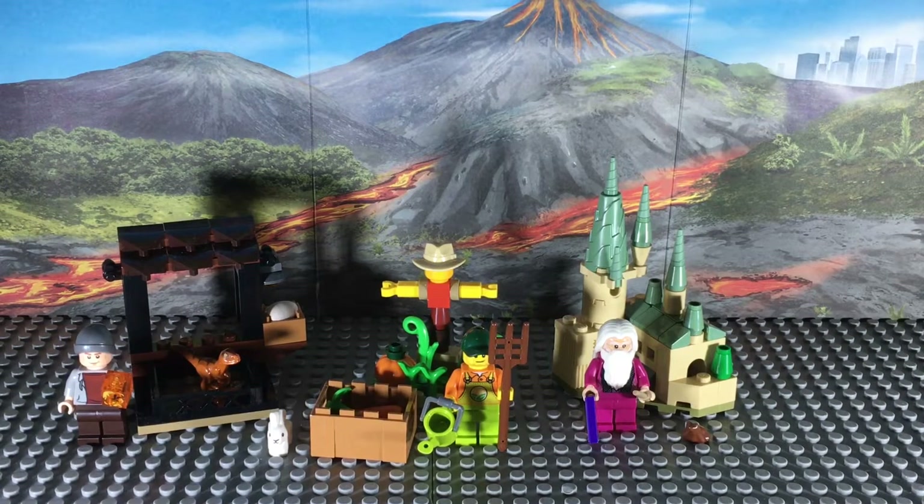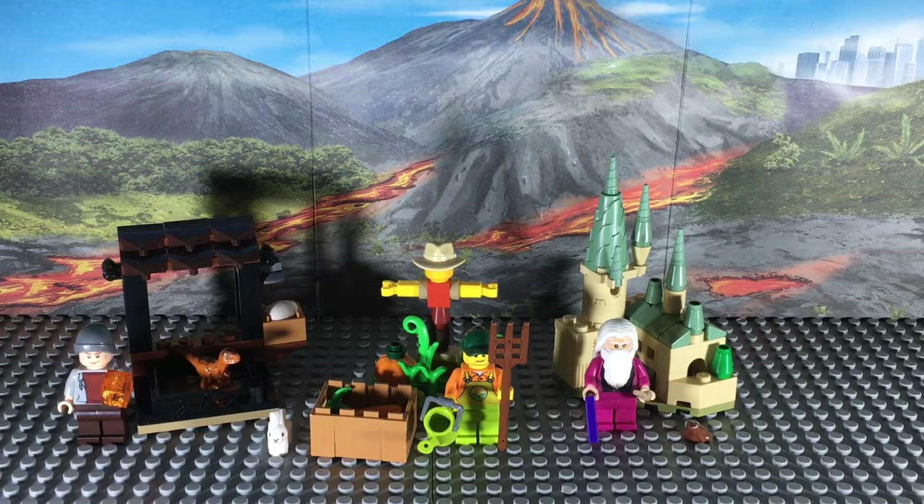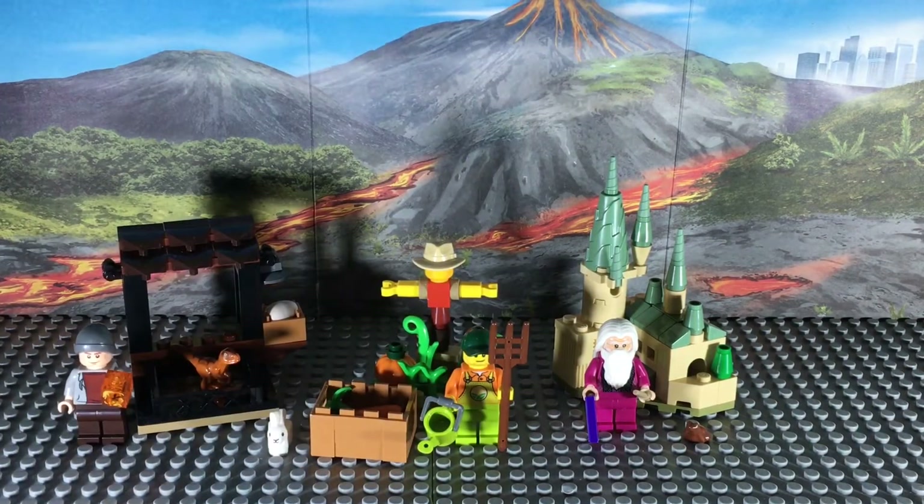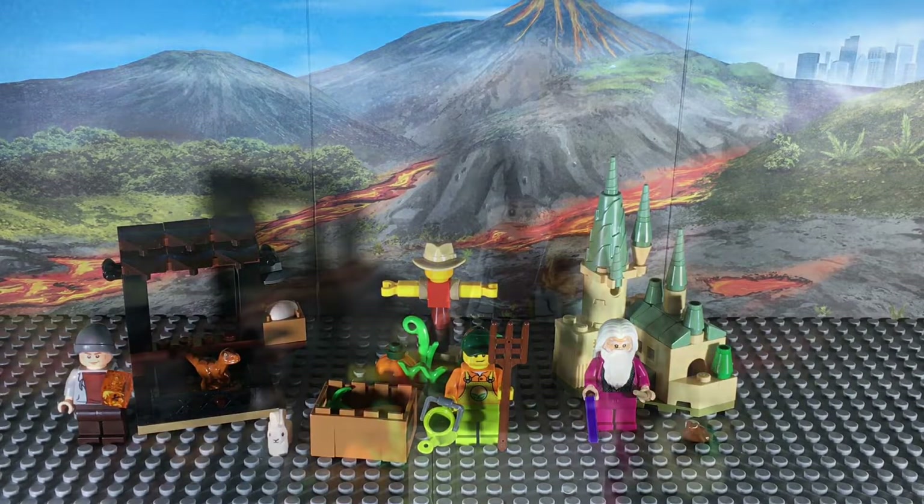What's going on guys? Welcome back. Today I figured I'd do a quick review of these three Lego poly bags that I picked up last weekend. I don't know how new these are, but they're new to me. I saw them at Walmart and I thought they all looked pretty cool and contained some pretty useful pieces, which motivated me to pick them up. These are based on Jurassic World, Lego City, and Harry Potter respectively, so I'll go through them one by one starting with the Jurassic World one.